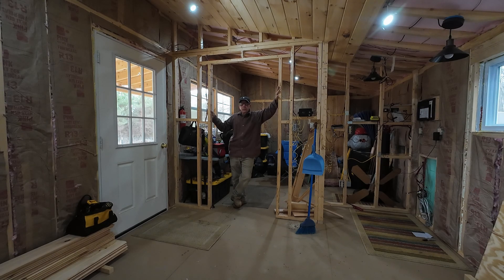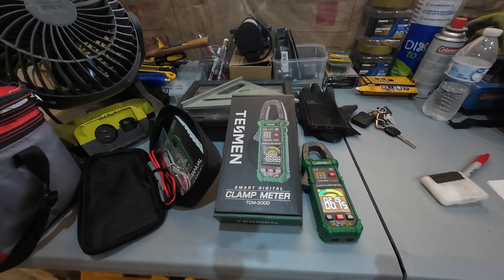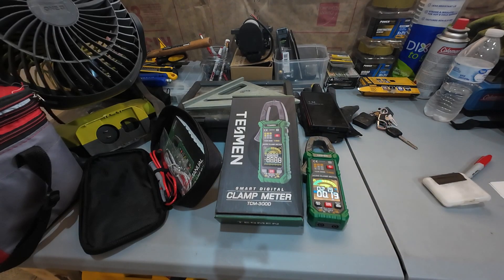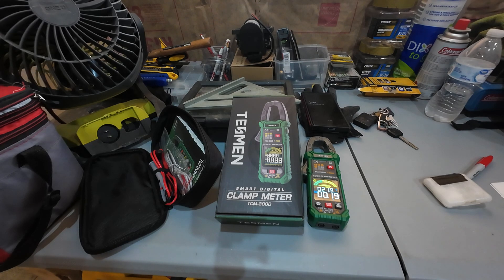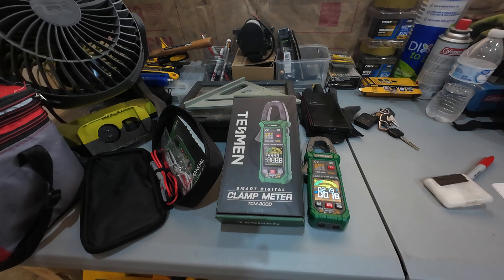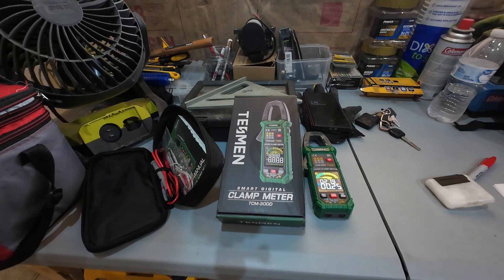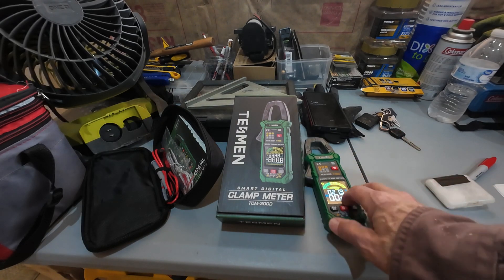The first thing you've got to do is get yourself an electrical meter. I have the Tessman clamp meter TCM 300D. I'll put a link to Amazon down below if you're interested. I am not an Amazon affiliate — last I checked it was around $45-49 with 10 or 15 percent off. I don't really remember. This little guy does everything.